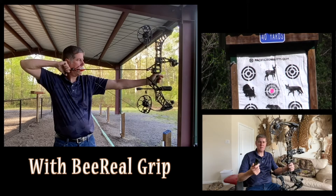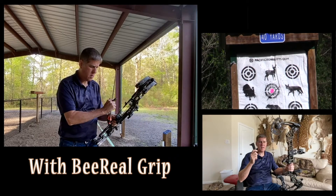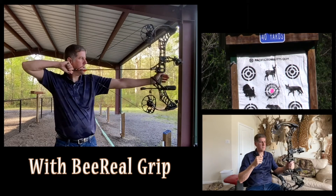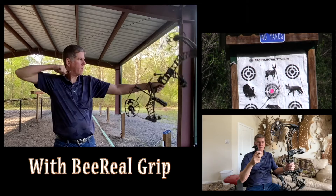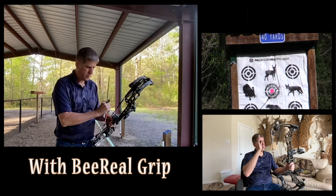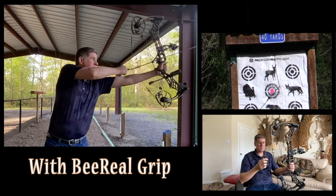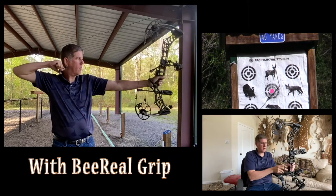I moved away from the engage grip after shooting it for about three weeks. I got irritated with it because I'd always get flyers — I'd shoot pretty decent groups out to 70 yards, but I'd get an arrow or two that would be way right, way left, way high, or way low. This grip is so narrow that I tended to torque it, and its rounded feel made it hard to get consistent contact with the grip bed.